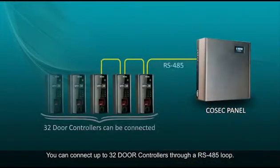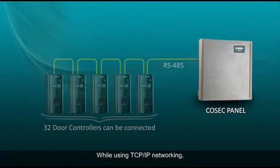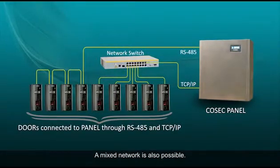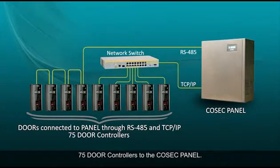You can connect up to 32 door controllers through an RS-485 loop. While using TCP-IP networking, you can connect up to 75 door controllers to the Cosec Panel. A mixed network is also possible. In a mixed network also, you can connect up to 75 door controllers to the Cosec Panel.